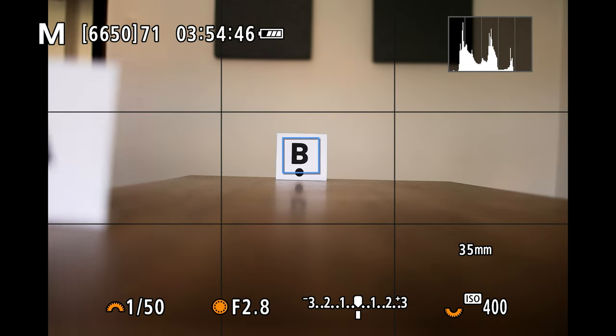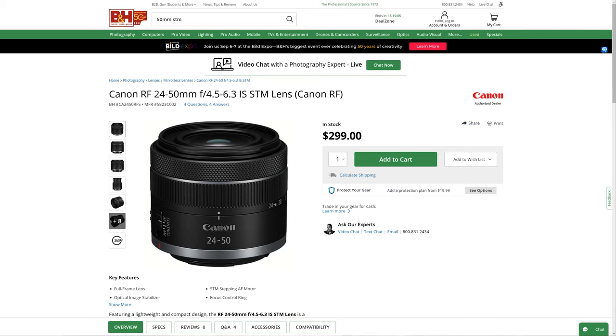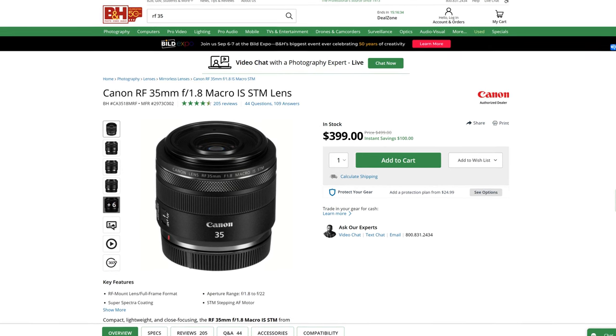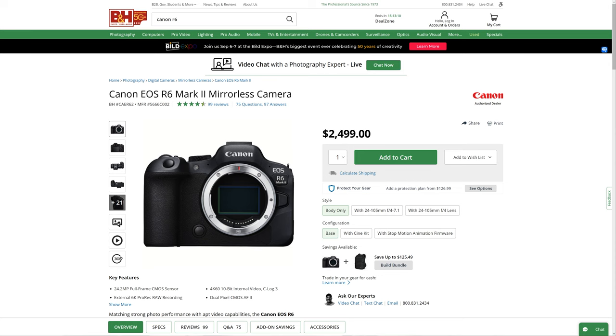USM lenses are more expensive, but in the long run it's worth it. Now when it comes to photography, STM and USM lenses are both focusing very fast — the same RF 35mm f1.8 STM has fast and reliable autofocus in photo mode. STM lenses are usually more budget-friendly: the RF 35mm f1.8 costs around $400, but the RF 24-70mm f2.8 costs $2,200. But if you paid $2,500 for a brand new Canon R6 Mark II and you want to shoot video, you probably want to know more about the RF 24-70mm f2.8 — I simply love this lens. Here's a video where I compare it to the older EF version.